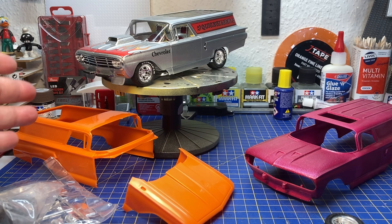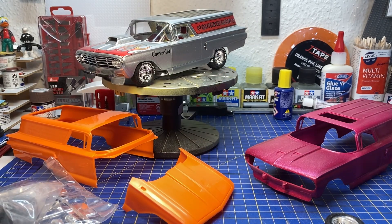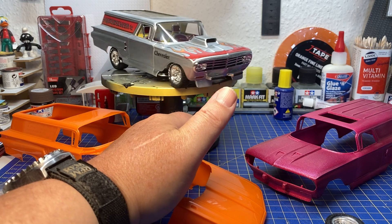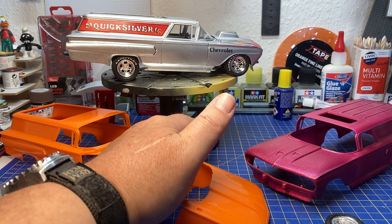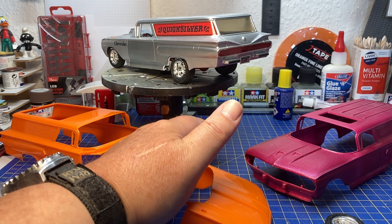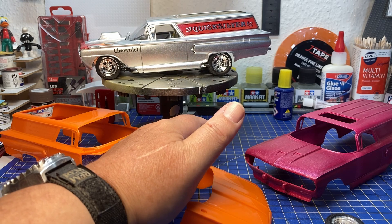So there you have it — that's the difference between the Street Fighter, the Quicksilver, and the Bad Actor. It's a very nice kit and I really like it in all three versions. My personal favorite is the Quicksilver. Some years ago I found a mint-in-box example, and I really love this one — it was one of my favorites as a child.